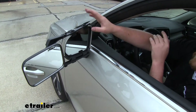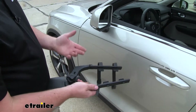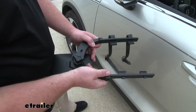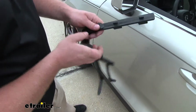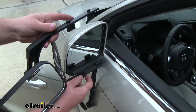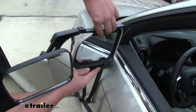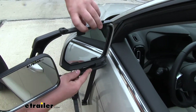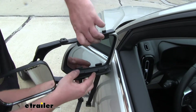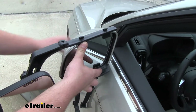Speaking of which, let's go ahead and put it on together now. To get our mirror installed, what we're first going to do is loosen our knob up a little bit — that way we have some adjustability in our arms. Then we're simply going to line up our tabs on the towing mirror with the factory mirror housing, and find that spot where it sits nice and flat. Once you do, you kind of hold it there with one hand and move around to the front of our mirror.